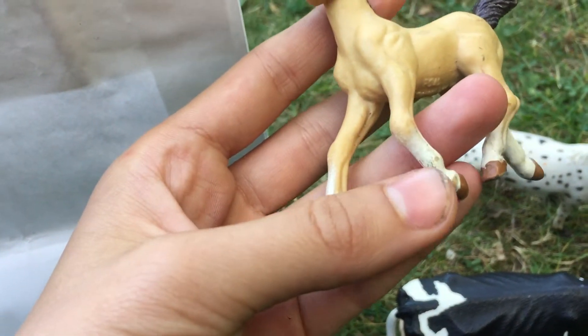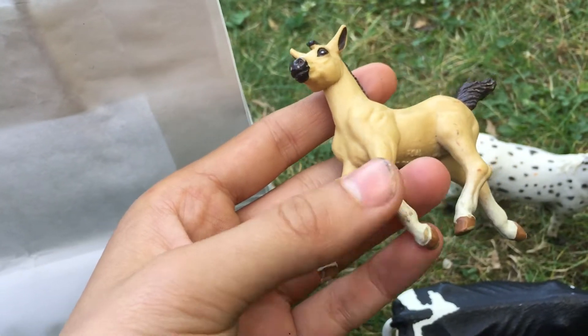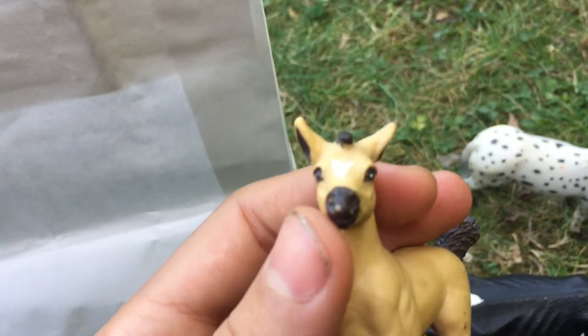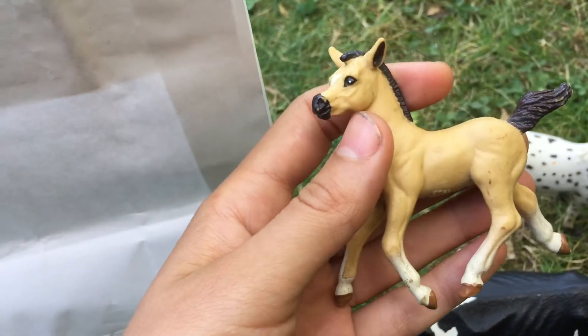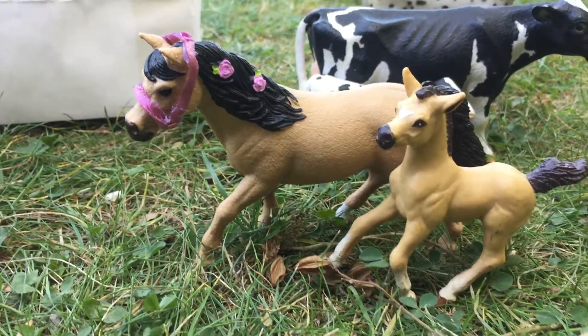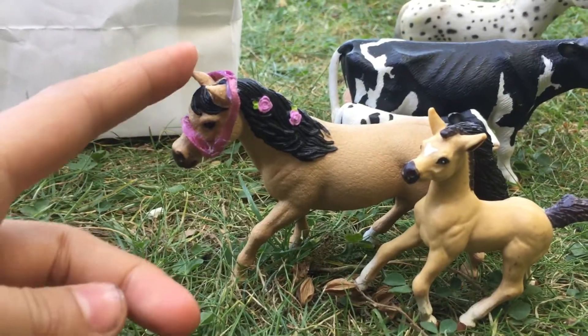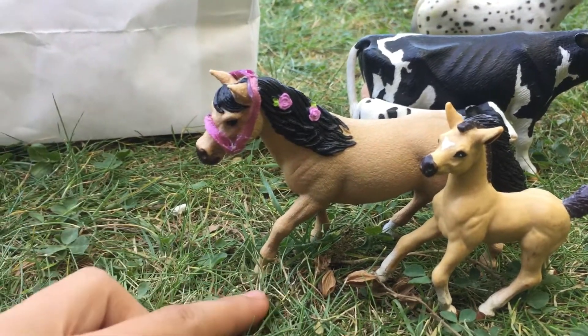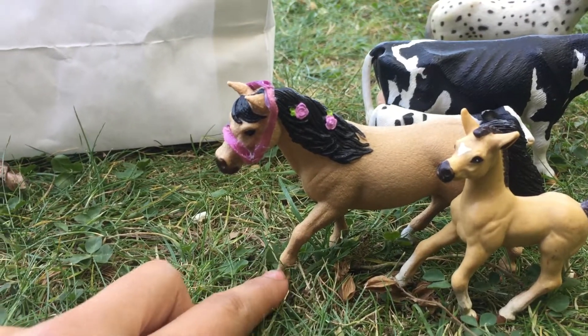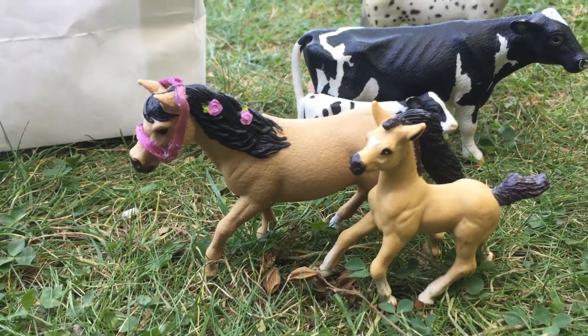I'm going to do a partial custom — right here you can see the paint is wearing off, so I'm probably going to repaint the white socks and maybe a little bit of his muzzle, but I really like his buckskin coloring so I'm keeping that. I think he would look super cute with Gretchen, my Connemara mare from Schleich — they really match and look so cute together.